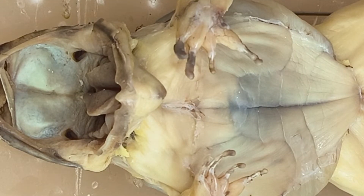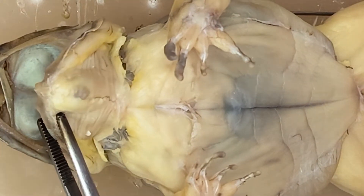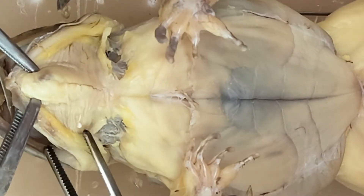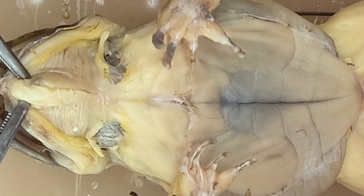Hi again everyone. The blog for today is about the ventral muscles of the frog. We start off with the neck part. Here you can see a superficial muscle — this is the mylohyoid.